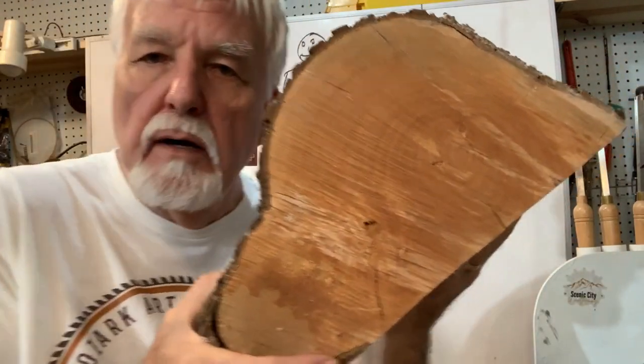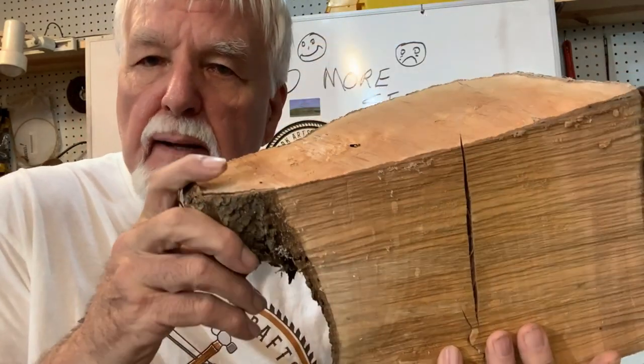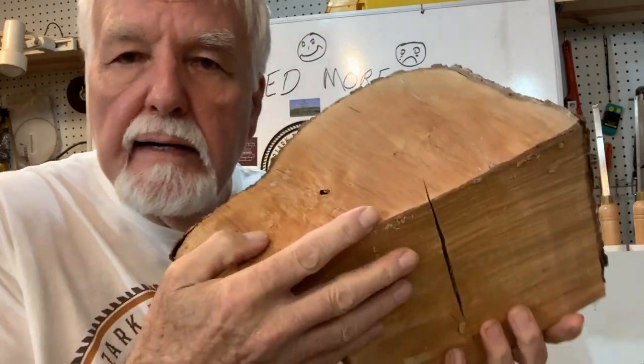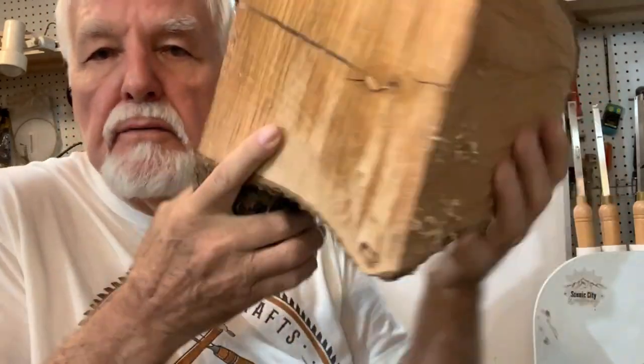Hello again out there in YouTube land. I've got something I'm going to do today. I'm going to show you this big chunk of chunker. I've got quite a check right here, but it doesn't go very deep. You can see the other side is real slick. Let's get started with that and stick around — we'll see what it looks like.